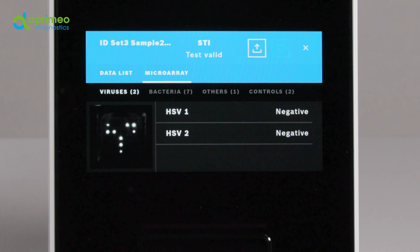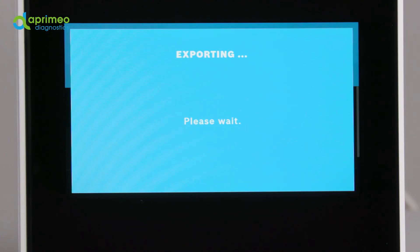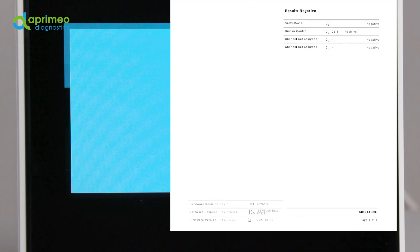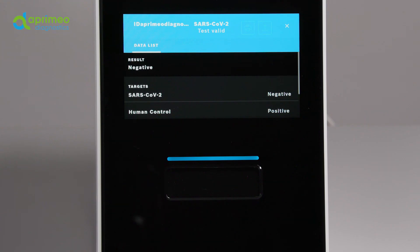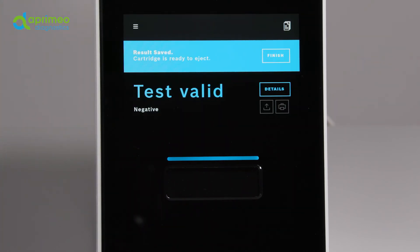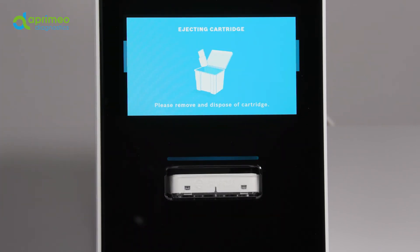You may export the data of the respective test in PDF format or print out a hard copy right away. The test result comprises sample and test information, the results and the raw data. Moreover, the document contains information about which user conducted the test, as well as general information about the cartridge and the device. After checking the test results, please go back to the overview screen. Select finish to eject the cartridge. The display will then switch to the welcome screen and you can take out the cartridge and dispose of it according to regional and lab-specific rules and regulations.